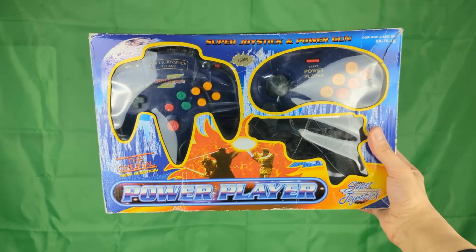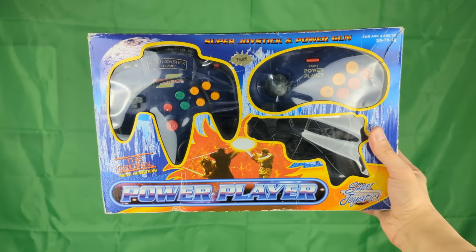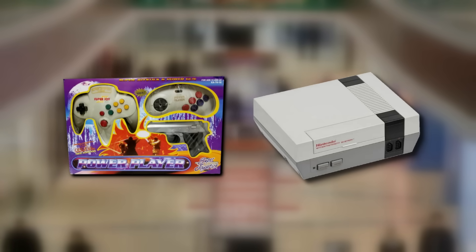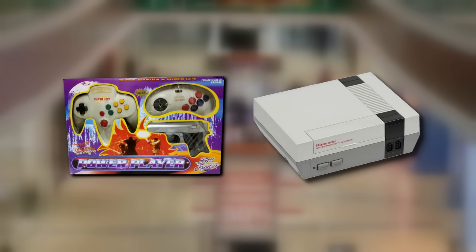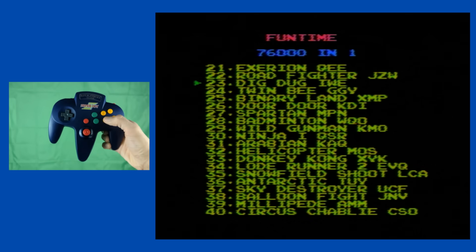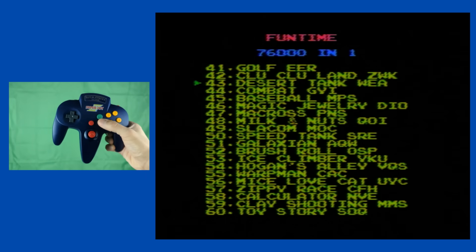Even though we knew this bootleg console was poor quality, people still bought it. Most consumers who purchased it had an NES in the past, which they probably either sold or got rid of because of the pin connectors wearing down. The Super Joy 3 was a nice alternative — at least that one worked for a few months out of the box.